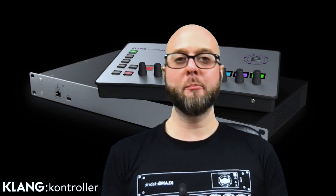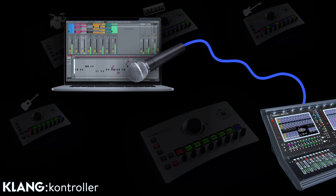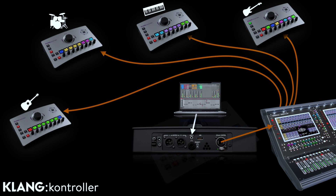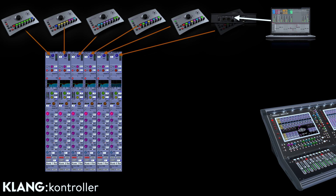An advanced example of the routing possibilities: let's say your band is rehearsing and the MD wants to show his studio arrangement to all the other musicians who are wearing IEMs. Instead of pointing a vocal mic at their computer to make the musicians hear the track, we can apply a better and more effective way. The musician simply connects the laptop to their controller's Aux In and we make this available to all the other musicians. How do we do this?